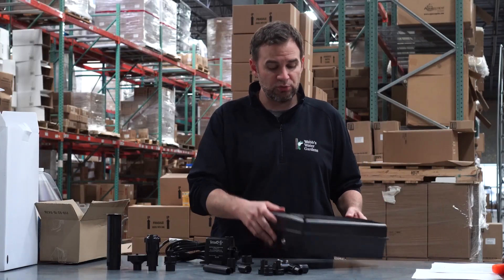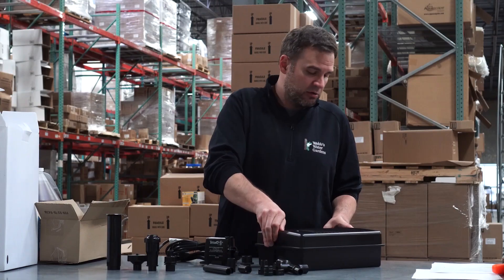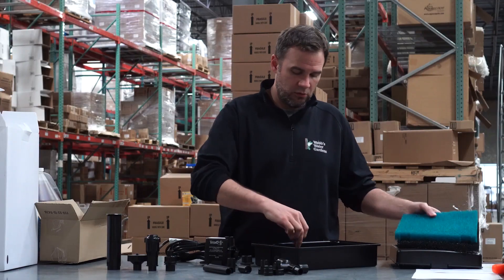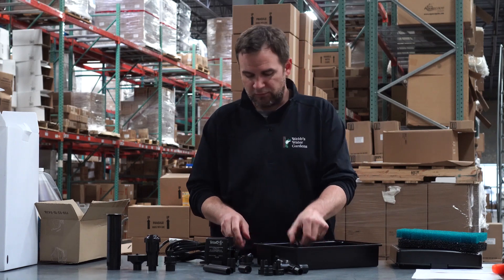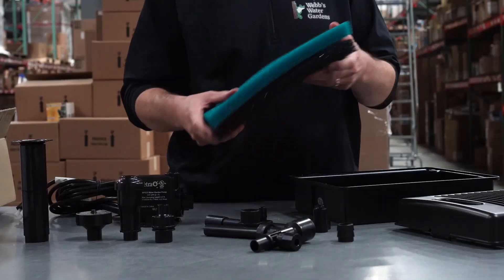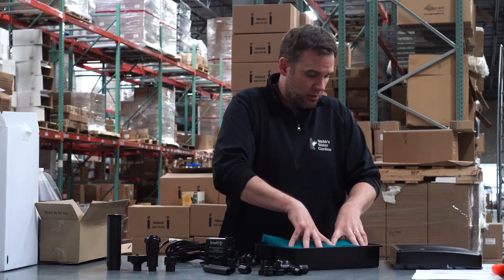Here is your submersible filter box. You'll hear some things rattling around — the manufacturer packages the tubing and a few fittings inside, so make sure you look out for those. You have a coarse and fine filter pad; go ahead and reassemble those inside.